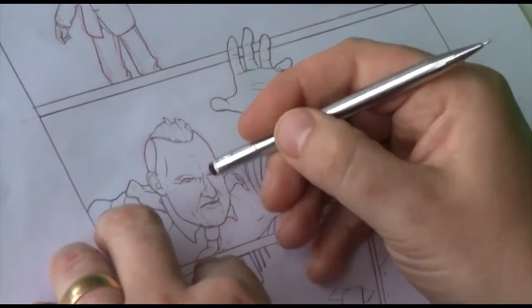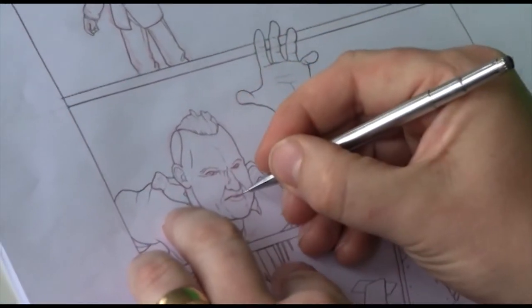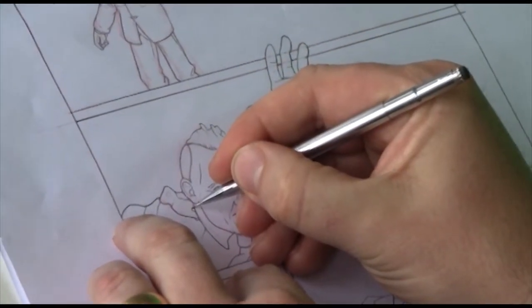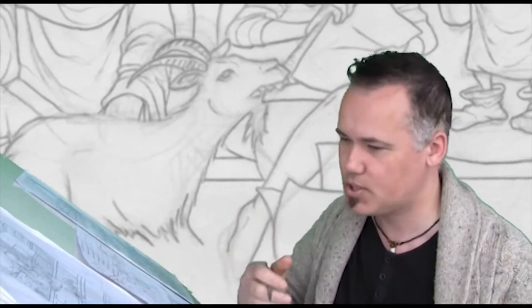It all starts for me with a red pencil or a blue pencil. That's a throwback to my animation training where we draw everything in blue pencil first, then it gets cleaned up with a darker pencil. For me it's a mechanical pencil — you never have to sharpen it. Always sharp.